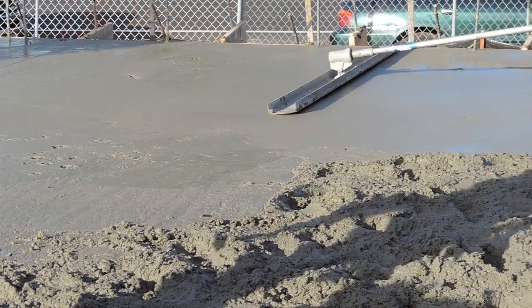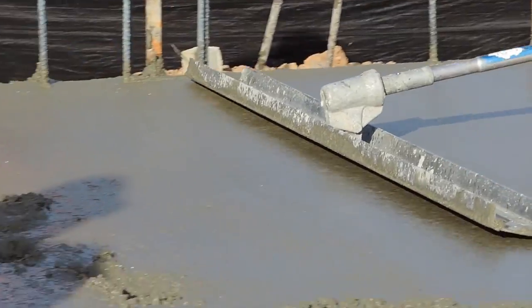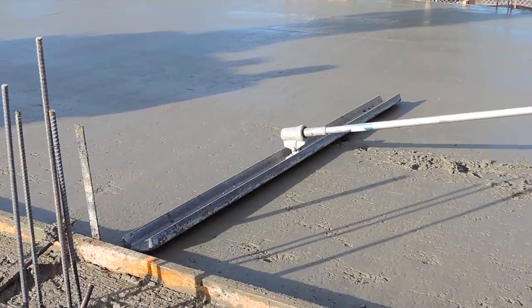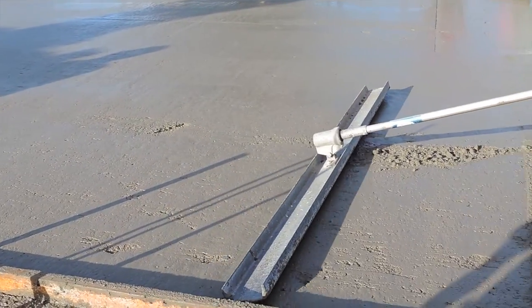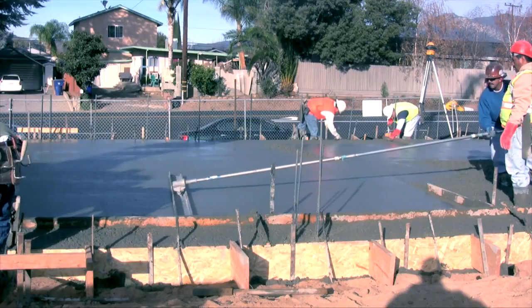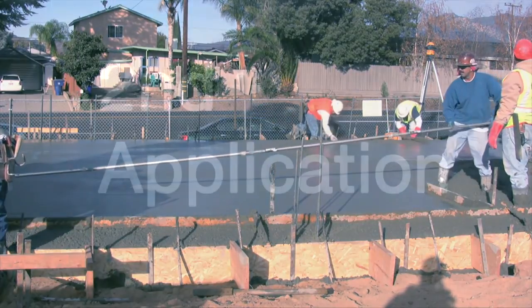Work the Day One into the surface as you bull float. You'll see that the float moves more easily, like it's been lubricated. The surface will also close much more easily. The Day One you worked in will keep moisture in the slab so it will stay ready for final finishing without drying out.